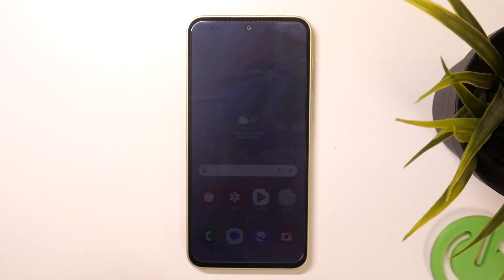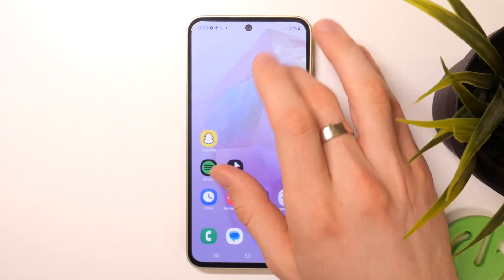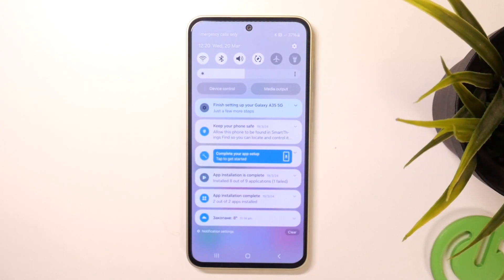Hi! Welcome to Hard Reset Info Channel. In front of me is the Samsung Galaxy A33, and now I can show you how to make this device faster.